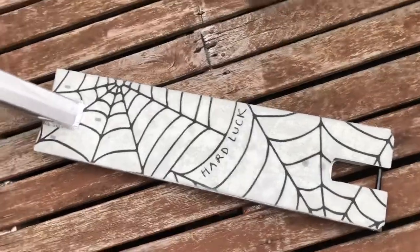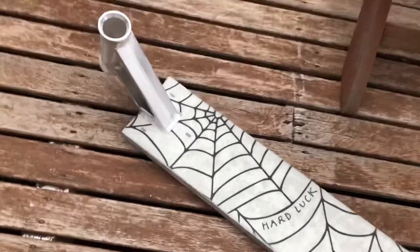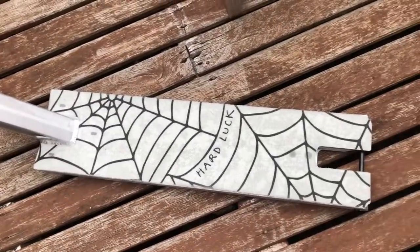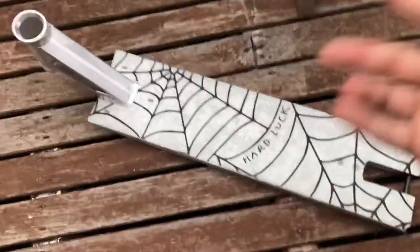Alright, so the deck is all gripped up, looking pretty nice. I just gotta put it together with the rest of my scooter and you'll see that when it's done.